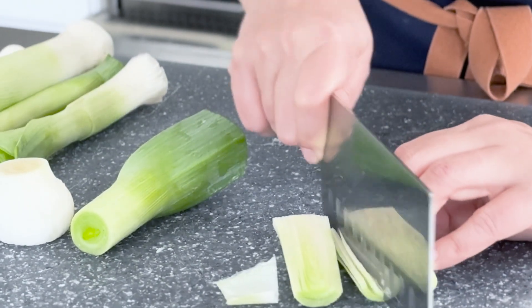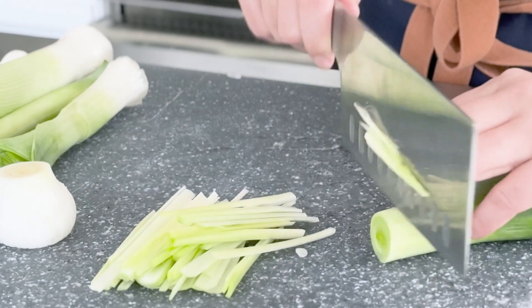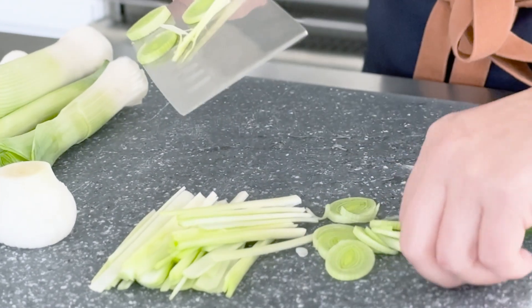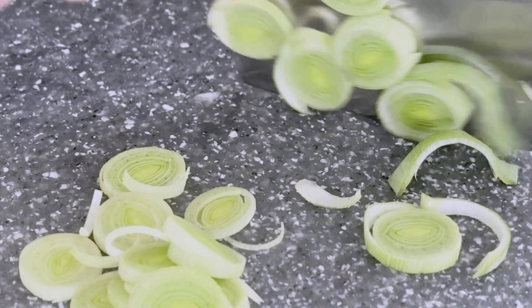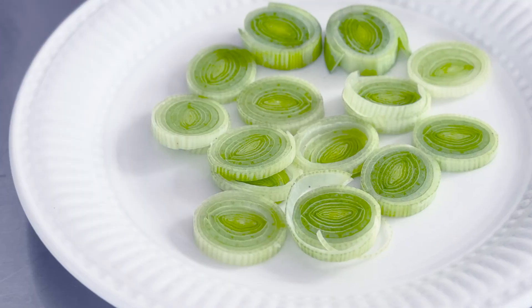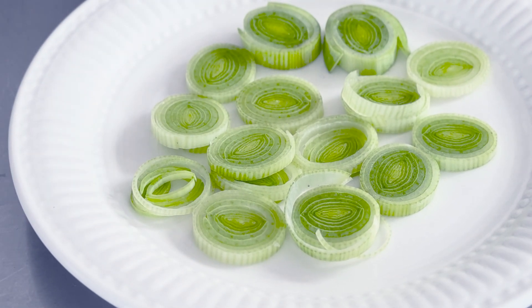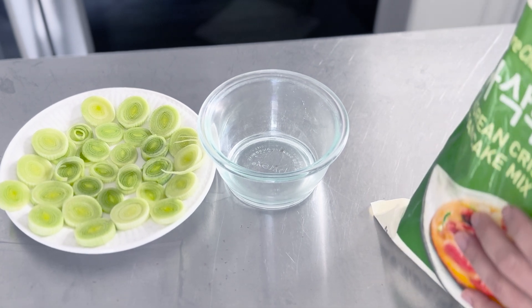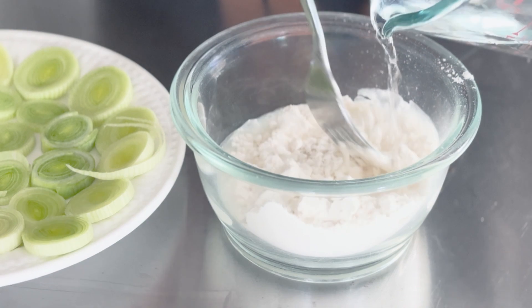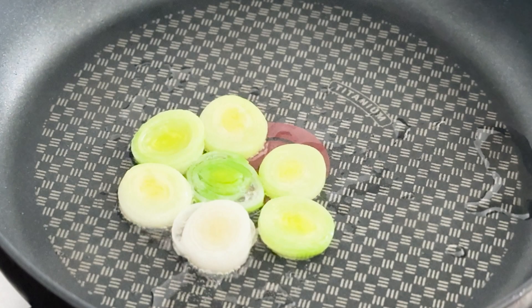To prepare the leek, trim away the root end and any tough outer green leaves. Make sure to rinse away any dirt that may have gotten in between the layers, and chop it up horizontally, or you could chop it into little stalks as well. I'm using a Korean pancake batter available at Asian grocery stores — it makes it convenient and easy. All you need to do is mix in about a quarter cup of pancake mix with water to thin out the batter. I like it a little runny so it coats the leeks slightly.